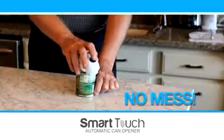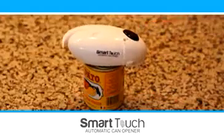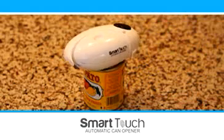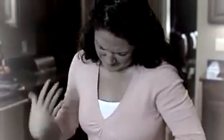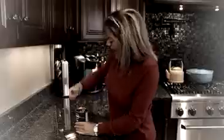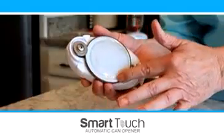The fastest, easiest way to open a can without all the mess. Just place Smart Touch on the can, touch the button, and away it goes. Manual can openers are a thing of the past — so much twisting and turning, opening a can is almost impossible. Don't worry, the Smart Touch doesn't leave sharp edges like ordinary can openers. It cuts smoothly and safely every time.